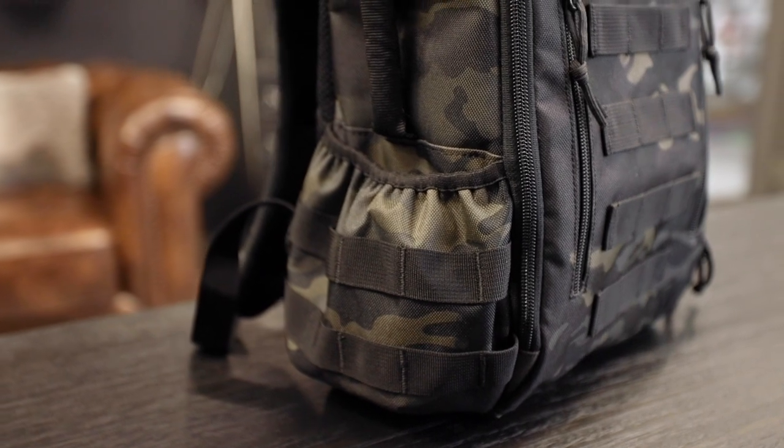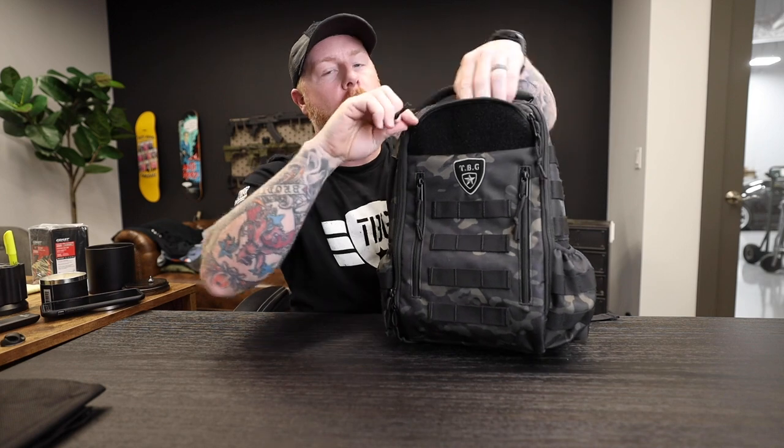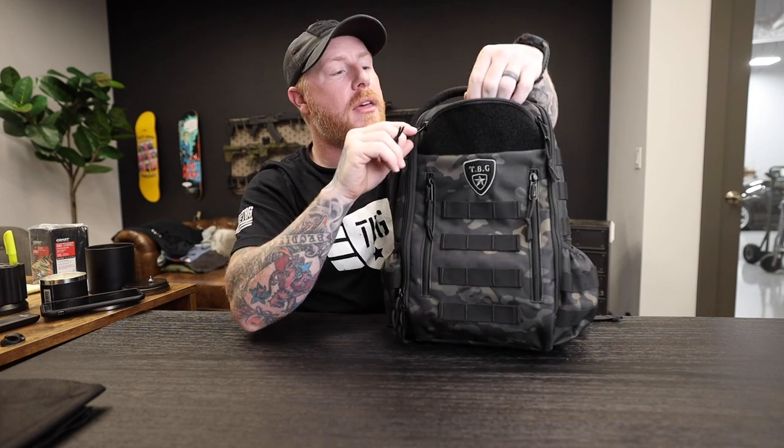There are a few updates to the outside of the bag. One being the bottle pouches are a little bit deeper than they were the first time. The top pocket up here is also slightly larger and slightly deeper than it was initially.